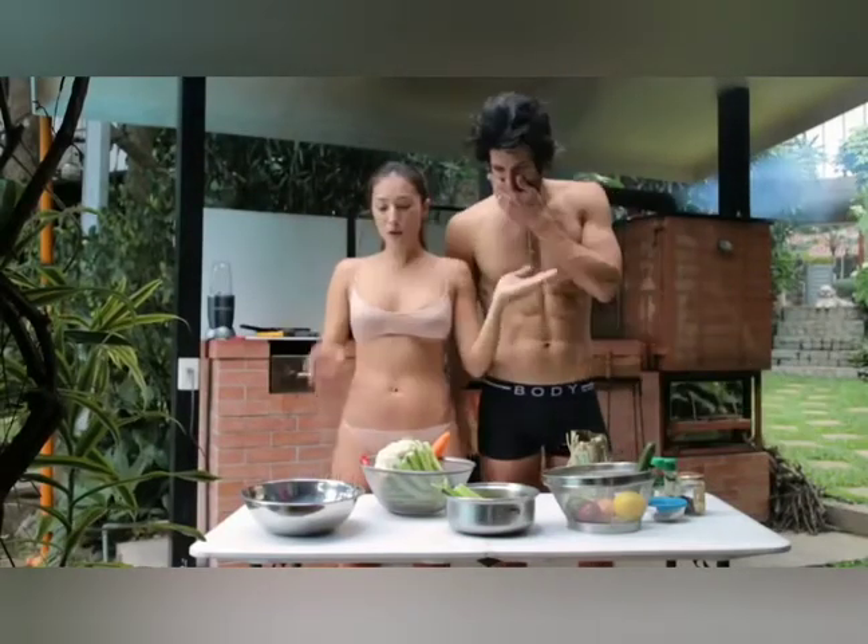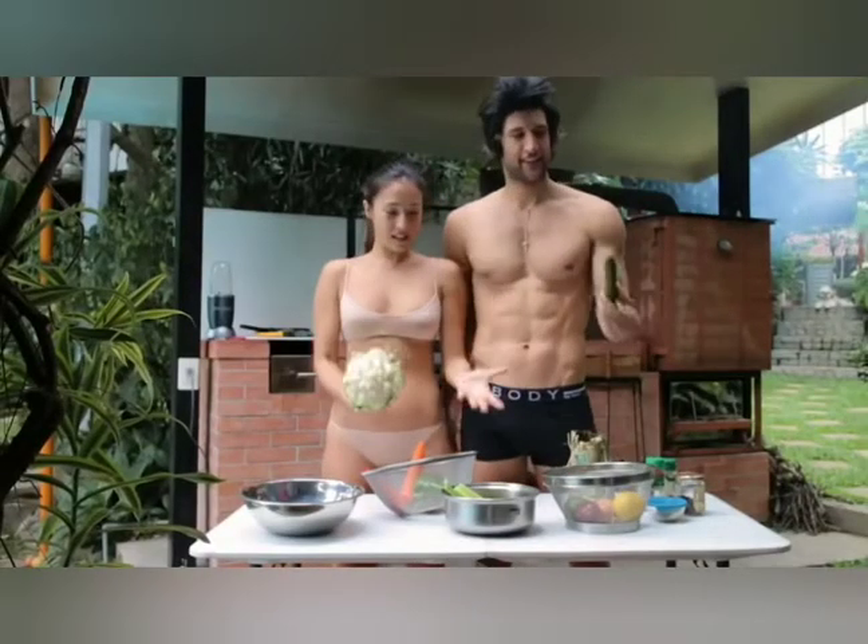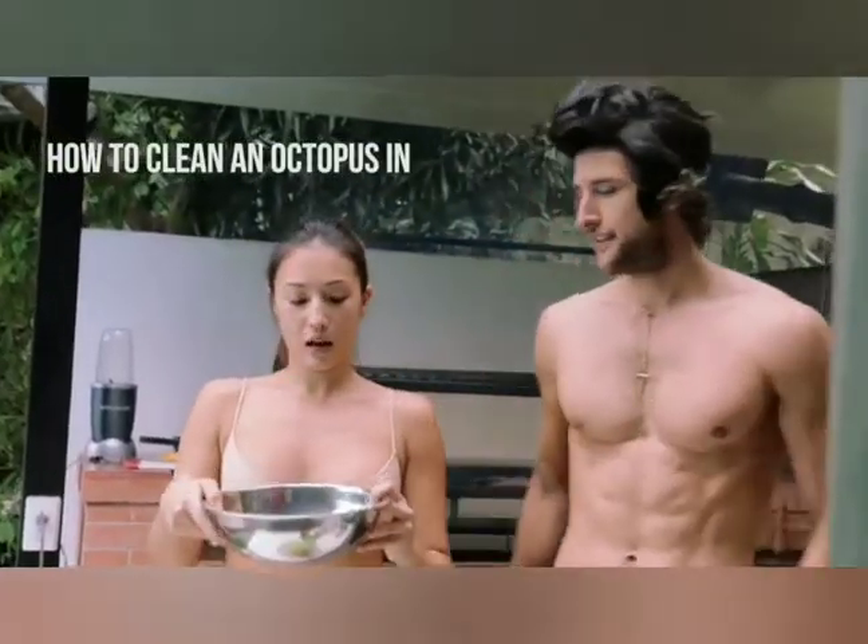And today we are going to make cauliflower rice, which is really easy and it's a good alternative to rice, and it's not fattening, with octopus.